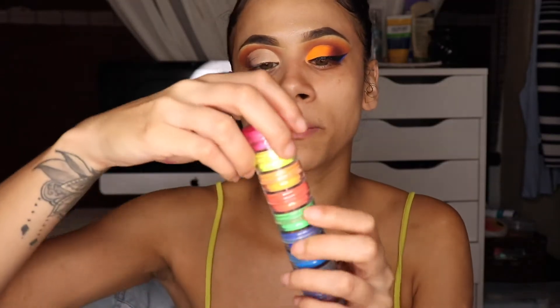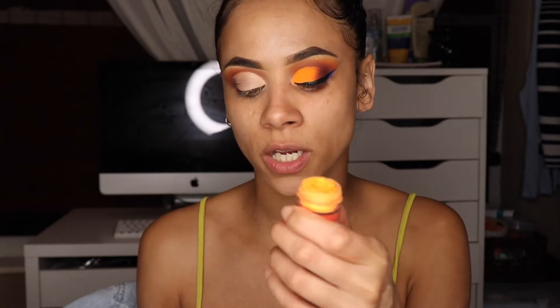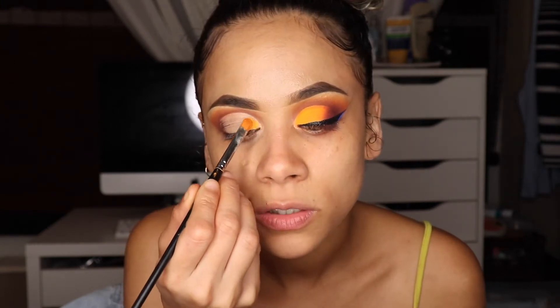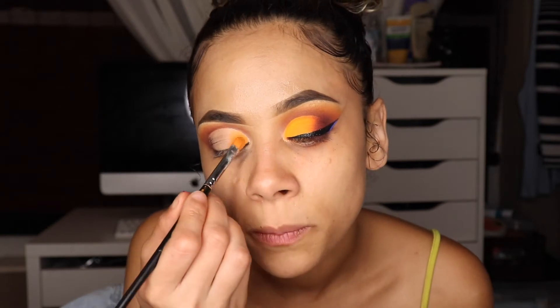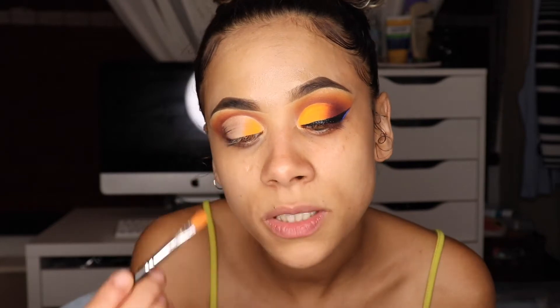Once we've cut the lid, I'll go in with my Myo Makeup pigment stack and use this beautiful bright orange shade — that will be the color all over my lid. I'll add that on a flat shader brush and lightly tap this on the eye. I want to evenly distribute this color because if I add too much at one time and wipe it away it could potentially patch up, so I want to use it as if I'm setting my eyeshadow base.